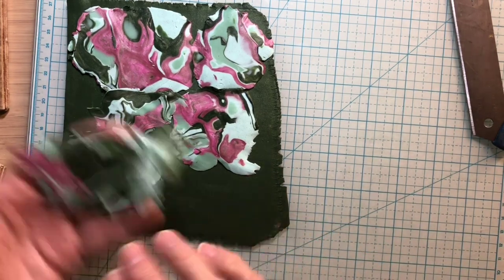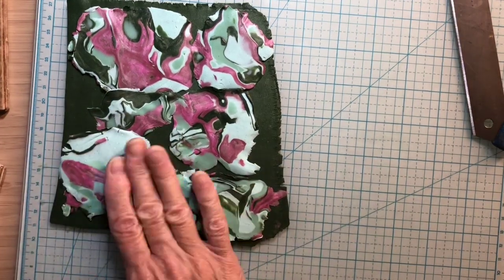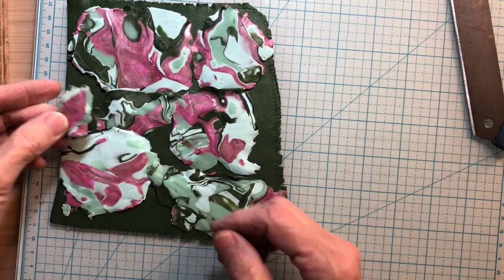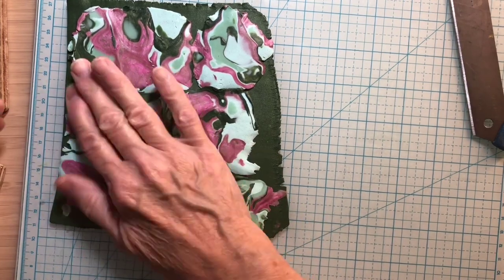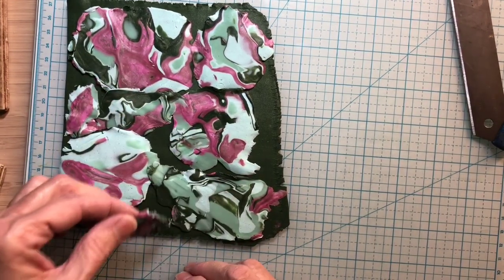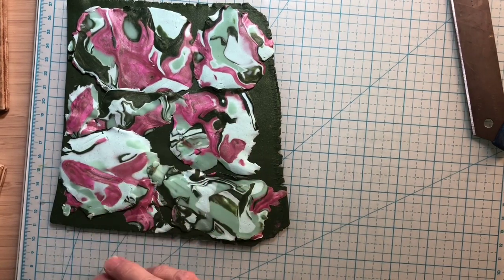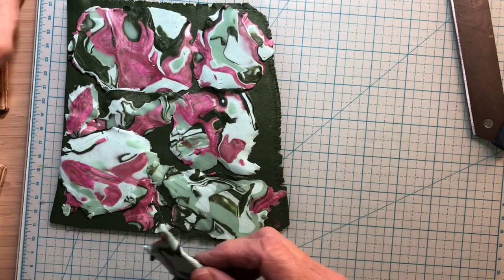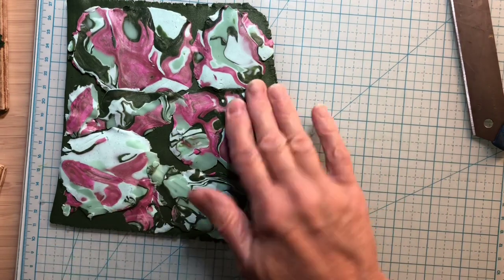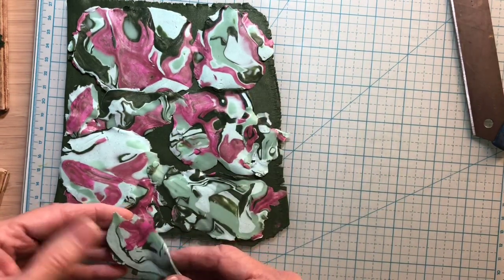Do I want the back or the front? I want this one. Put that there. And I might just use a few more little pieces here and there. I think I might use that there — that was thin so I just put it on like that. I might use this one right here. And what I'm going to do now is burnish this. Let me just see if I can get another little one here.